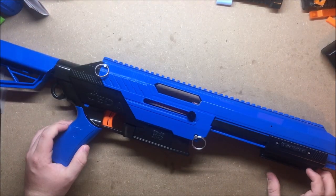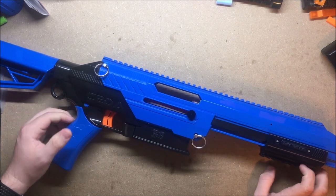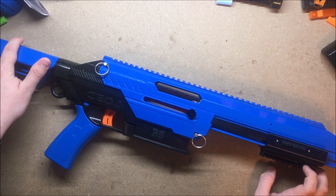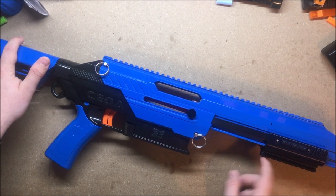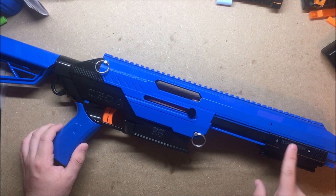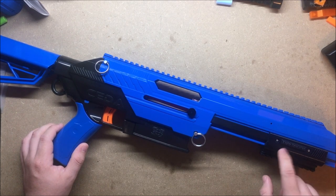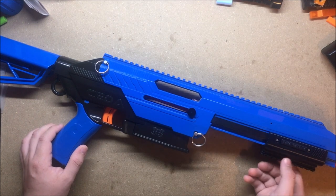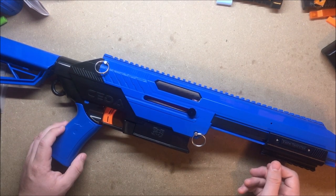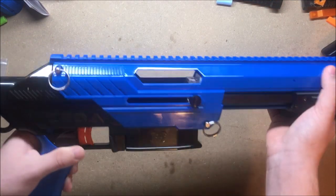Welcome back to another 3D Printing Thursday video. Today we're bringing the Jet Blaster Sita back onto the workbench for a few more upgrades — replacing the buffer tube stock with a 3D printed variant, and putting an AFG on the Picatinny pump grip we installed last time, made by Blaster Revolution. There'll be a link to the previous video and to the Thingiverse page for the specific part.